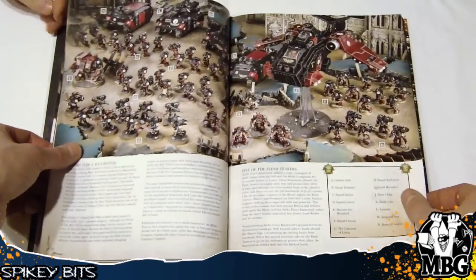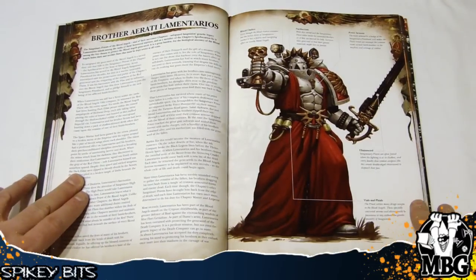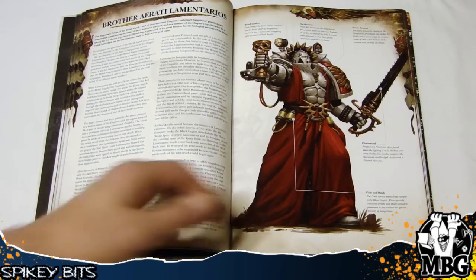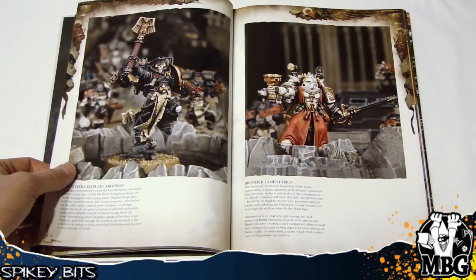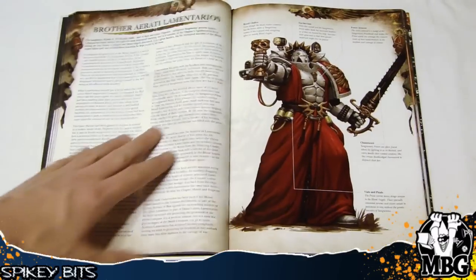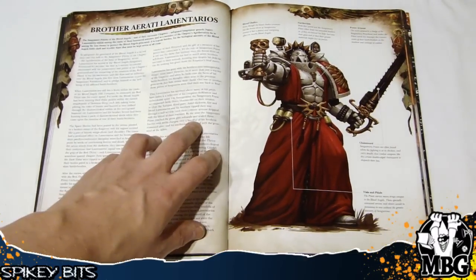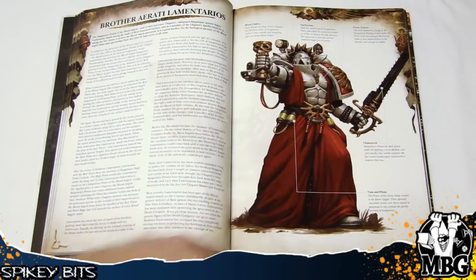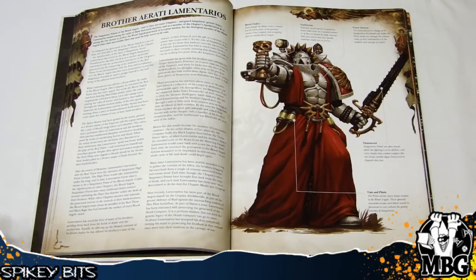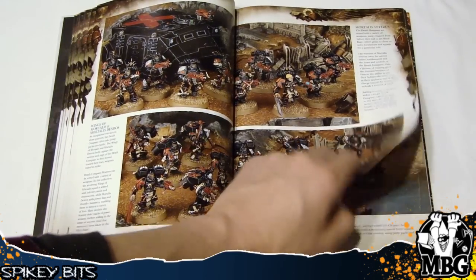The Flesh Tearers are in here — we've got the Flesh Tearers section and Chapter Master Gabriel Seth. And then there's this guy, the Sanguinary Priest kit that came out — this is him. Brother Lamentarius. I'm a little rusty on my Latin, but pretty cool to see that he's actually a named character. He doesn't necessarily have rules yet — maybe we'll see a datasheet or an advent calendar release for him.